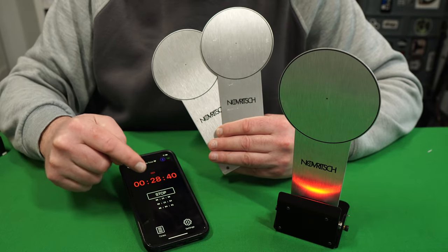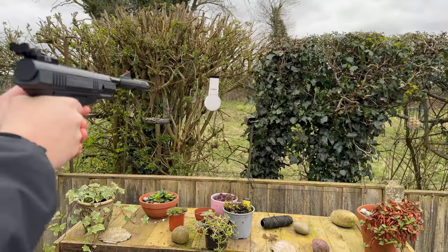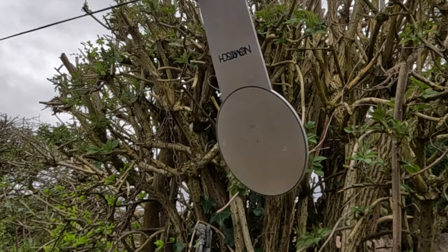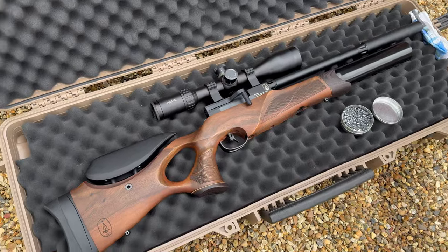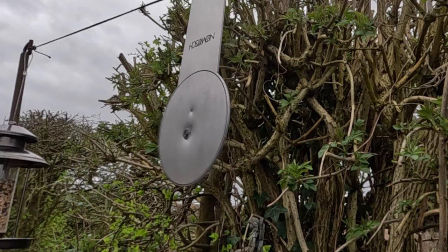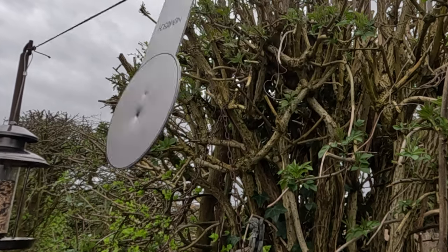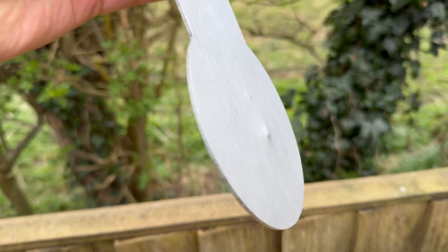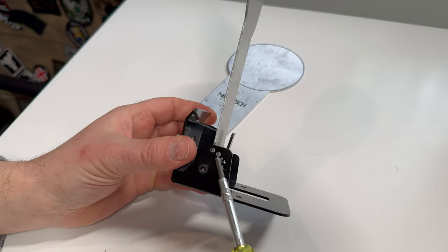I was quite curious to see how much power these targets could handle without damaging them. So I used something with a little bit more power. The top indent is from a .177 air pistol and the bottom indent is from a .177 PCP air rifle. The spring tension is adjustable so you can use something weaker if you want to.